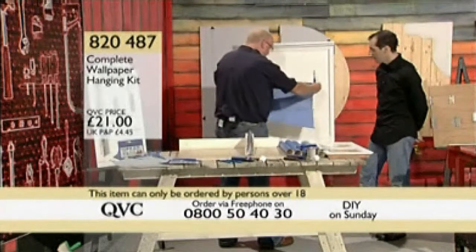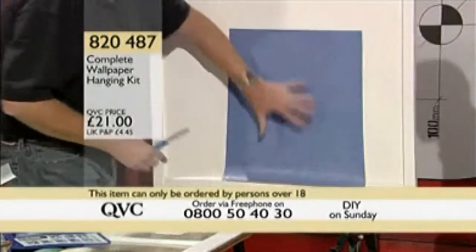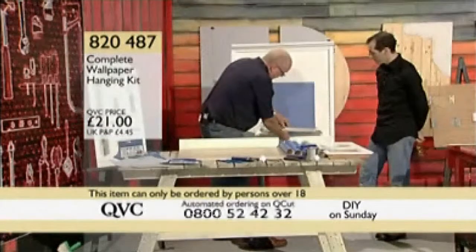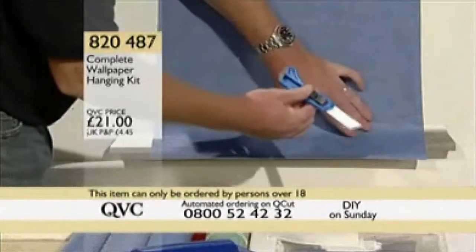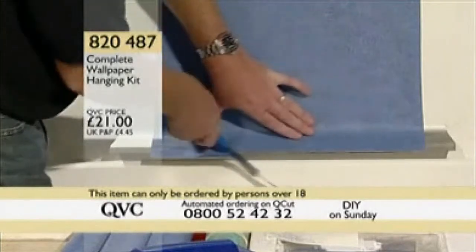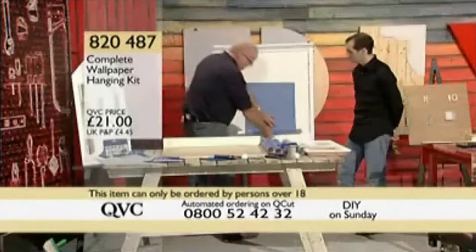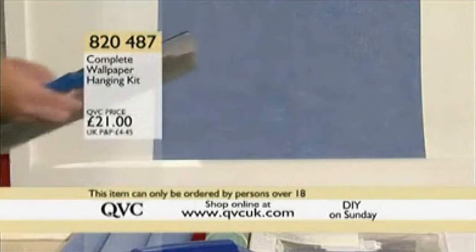I'll show you that again because it really is fantastic — such an easy product to use. Put the paper up on the wall, make a lovely job, use the spreader to get rid of all the bubbles, paste it over the top like that, then use the blade fully extended to trim the paper — it's a bit like trimming pastry off around a pie. Just ease the excess off, take the guide out, and it's millimeter-perfect every single time.